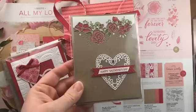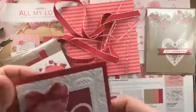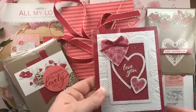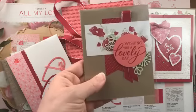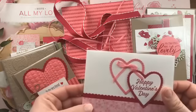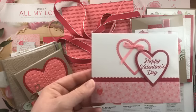Let me share some project ideas using the All My Love designer paper. This first card was designed by Mary Ellen Stites for our team meeting last month — it's got a bit of the paper and shows off the gorgeous Forever Lovely bundle. This swap card is from my mom Susan LaCroix; she used the rectangle stitch frame, which is the new lace embossing folder, and that piece of designer paper is really the highlight of this Valentine's Day card.